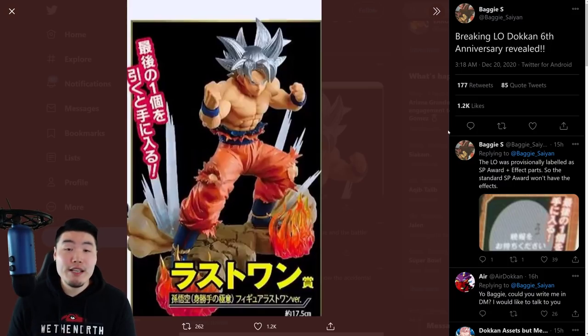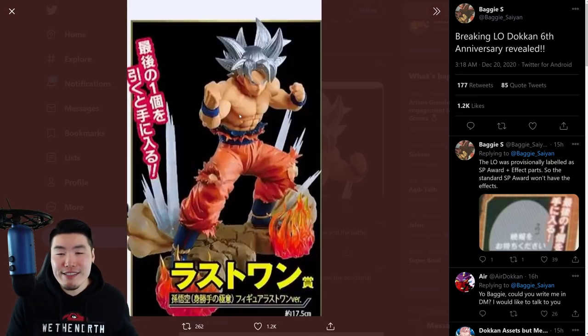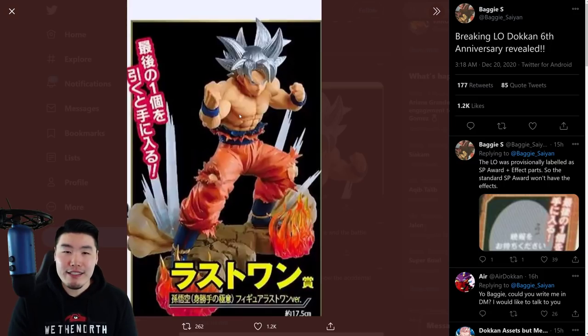I would expect within the next couple of weeks for us to get a leaked image just like this. A big shout-out to BaggySaiyan on Twitter for posting this image and also posting other figure reveals and all that stuff in the past. I would expect us to get that image for a Super Saiyan Blue Evolution Vegeta very soon, because since the anniversary is starting in like six weeks or less, we should get that leak within the next probably two to three weeks. Once that happens, you guys can rest assured that I will bring you that information as quickly as possible — and hopefully next time I won't be 15 hours late.